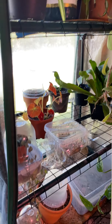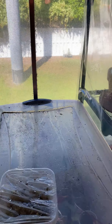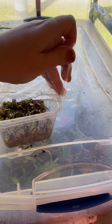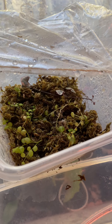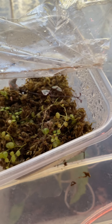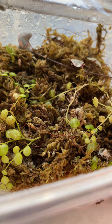And here's one more setup — just a little plastic container with a rubber band and some saran wrap. I put sphagnum moss in there, wet it, and let it sit in the sun. Those are some string of turtles looking good.